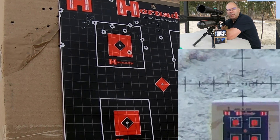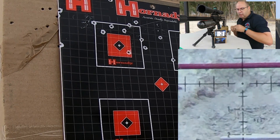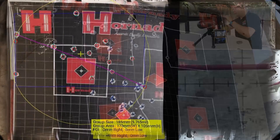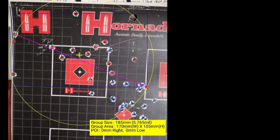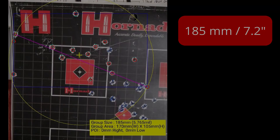Alright, I emptied the whole magazine on that one — 18 rounds. I've got another magazine, so let's empty this one as well. But before we go on to the second magazine, let's quickly see what happened on that first one. I only measured the shots that were actually on the target itself — there were a couple in the box. I don't think I have to say anything about this. Let's go have a look and pray that the second magazine is a lot tighter.